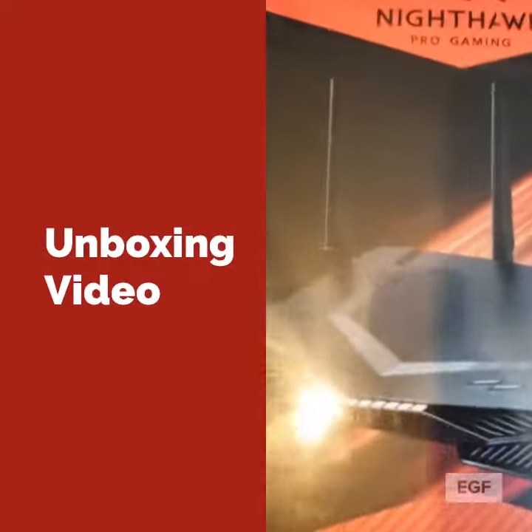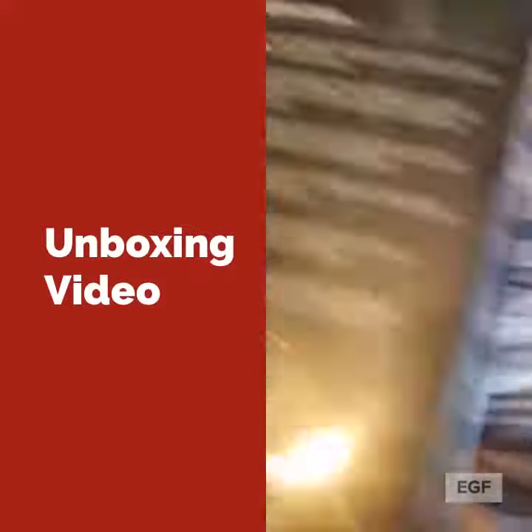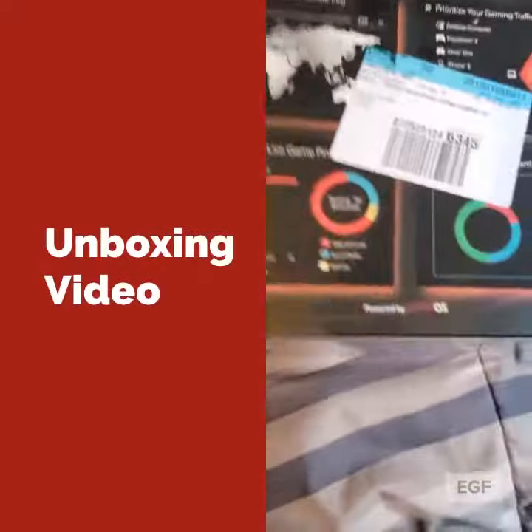What's up, this is the Bay925 and I'm doing an unboxing on the Netgear Nighthawk Pro Gaming XR500 gaming router. It's supposed to optimize your gaming performance and crush the lag.